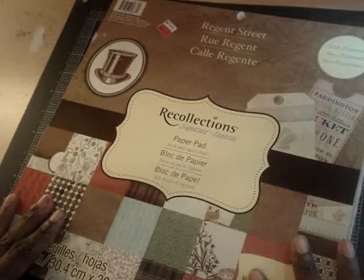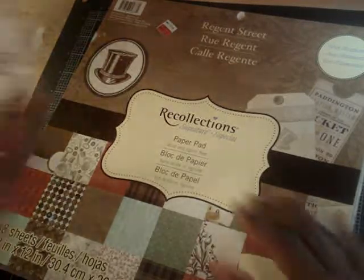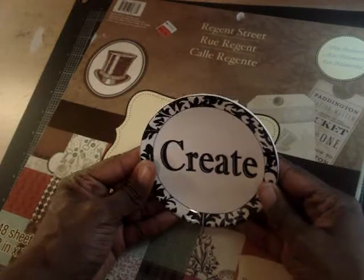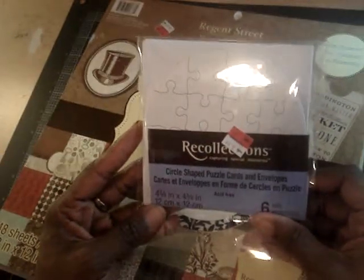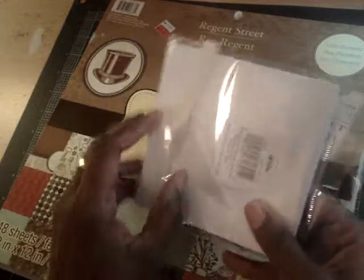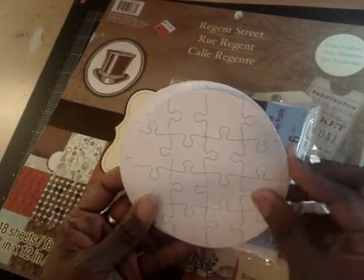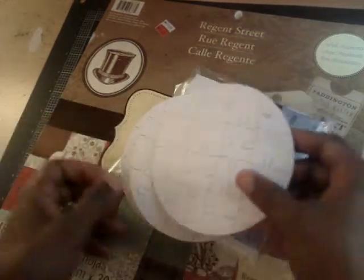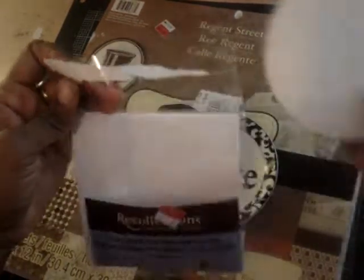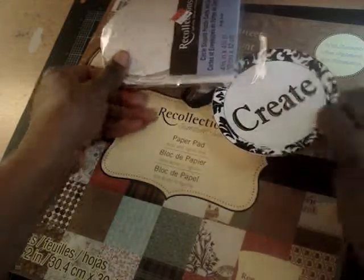And then I got this cute plate. It says 'create.' I plan on hanging it up in my craft room. I also found these — the Recollections circle shape puzzle cards and envelopes. They're really cute. I just need to figure out what I want to do, whether I want to stamp on it or paint on it. They actually break apart — how cute is that? With envelopes. There are six in all, so that's going to be really cute to alter.